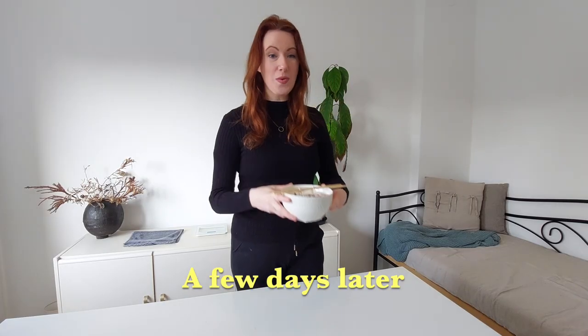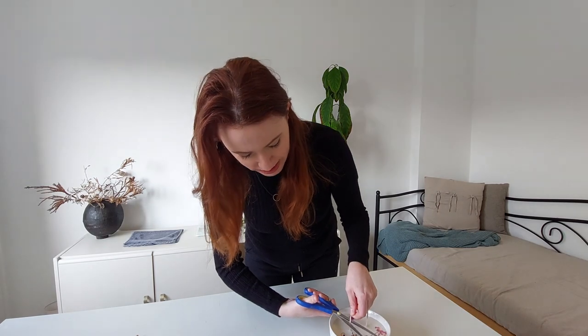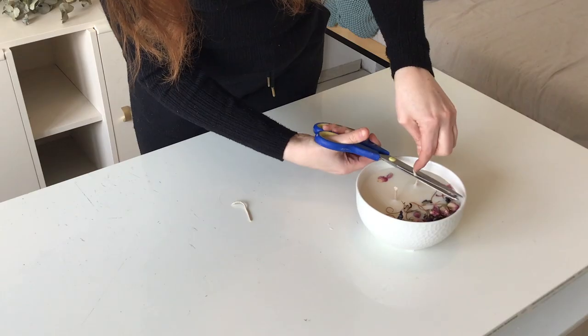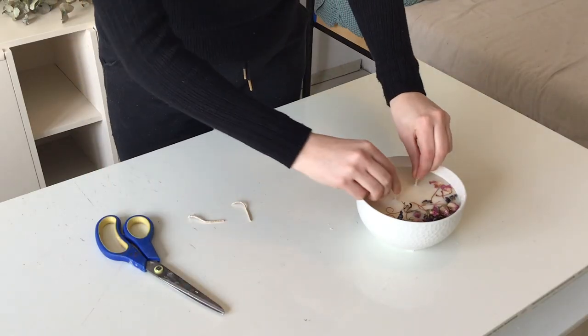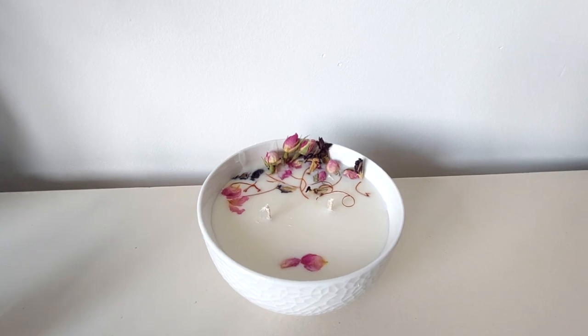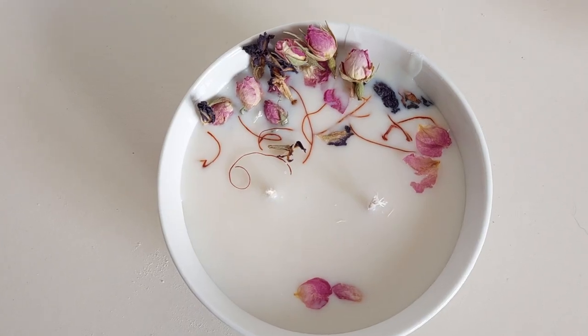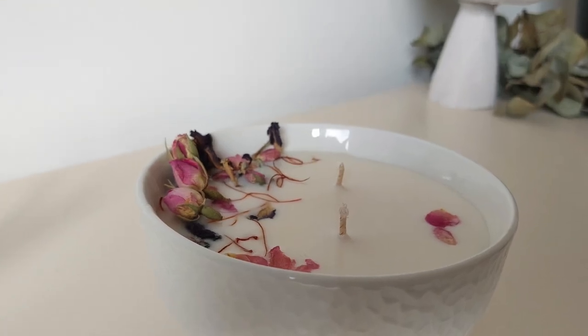I left the candle to dry and now we're going to cut the wicks about a quarter of an inch away from the wax. All these different mistakes — sinkholes, air bubbles, rough surfaces — they won't ruin your candle, they just mean it won't look as pretty. Mine didn't turn out to have any sinkholes or rough surfaces so I can leave mine as is, but always top up with that little bit of extra wax if you want or need to. Keep an eye out for more candle making videos coming up very soon — thank you guys for watching, bye!